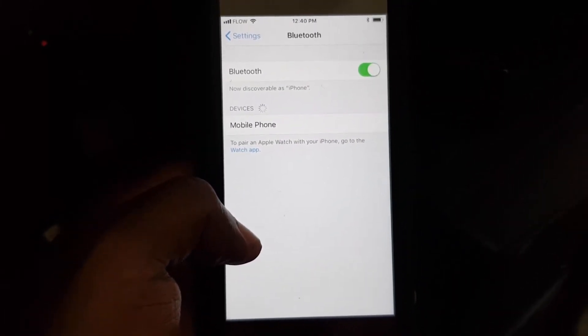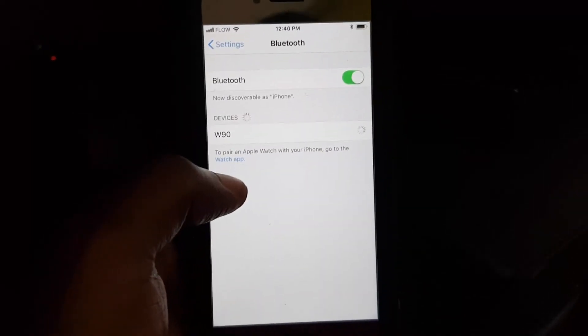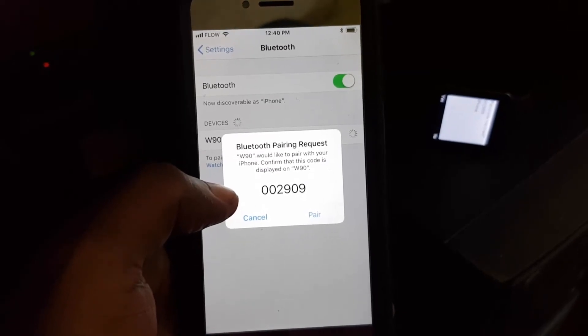You should search for nearby or available devices. As you can see here, the WN90 should be my device. There you go — this is the pairing code appearing.